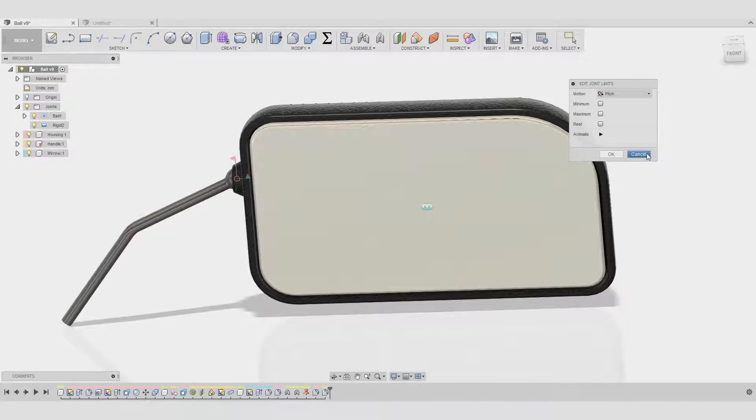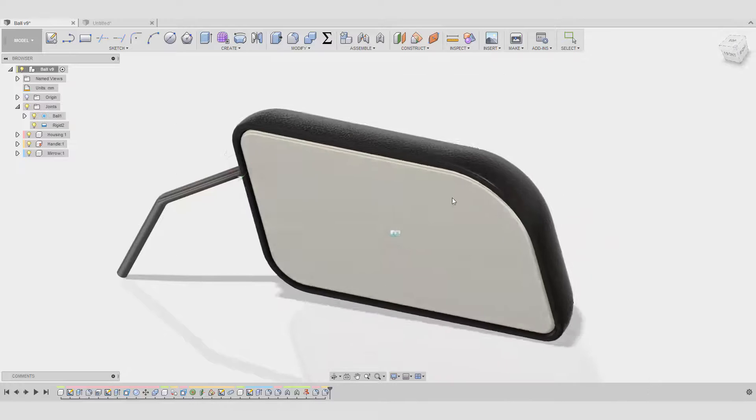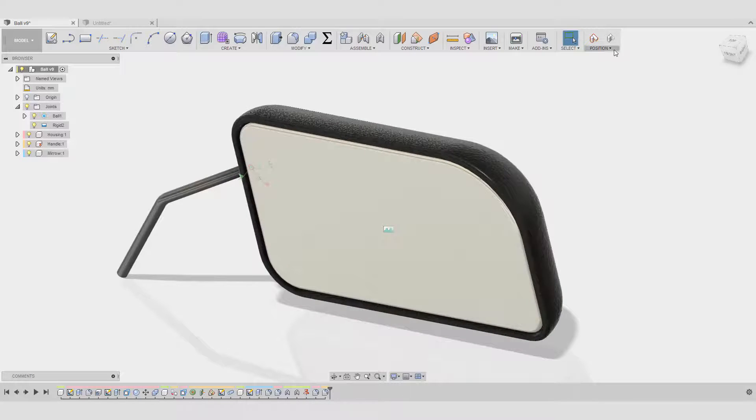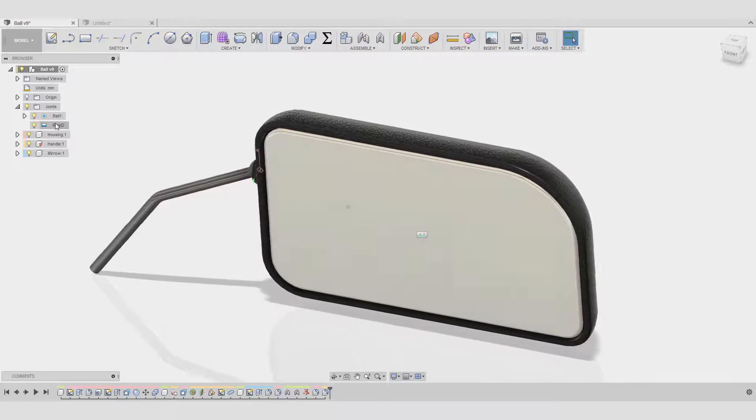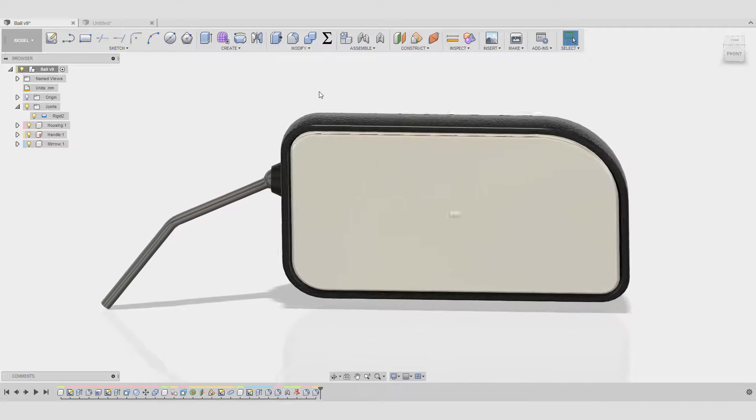But let's build it first and maybe we can play with it a little bit. I'm going to delete this one — delete the rigid joint here for the mirror and housing — so I'm not going to play with that.